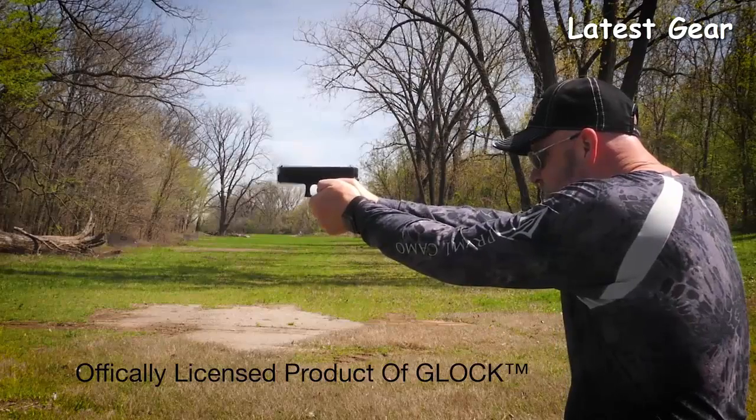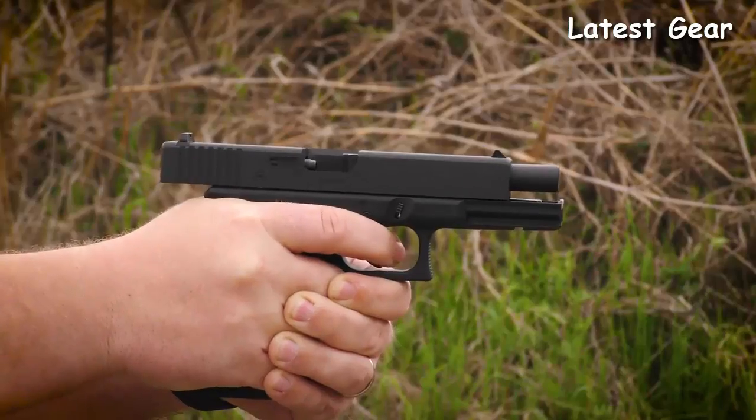Order the officially licensed Glock 17 Gen 4 air gun from your favorite retailer today.